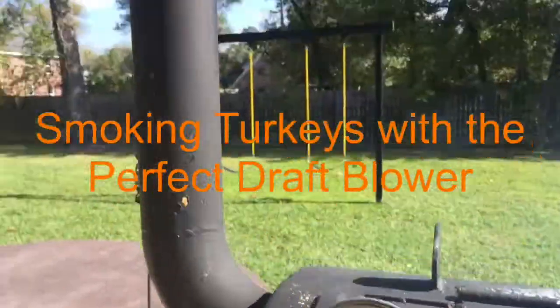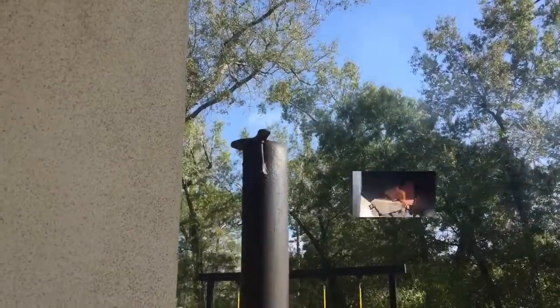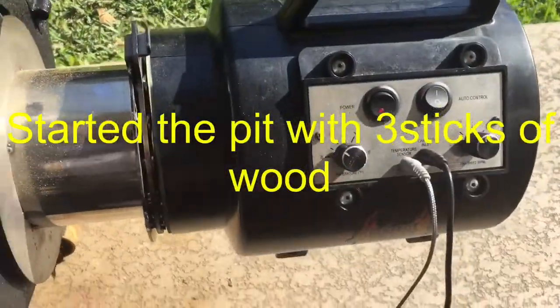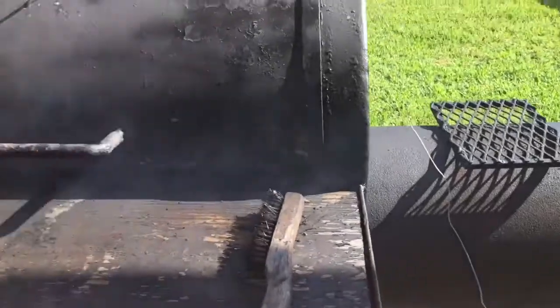Pit temperature is set. You can see we've got some clear smoke coming out and the Perfect Draft working, set at 250. We'll give you an update on the food a little bit later.